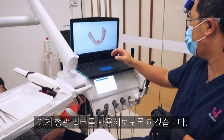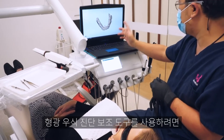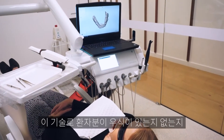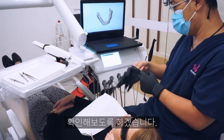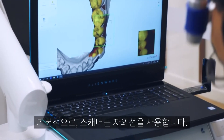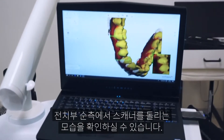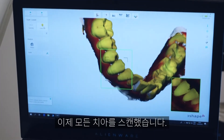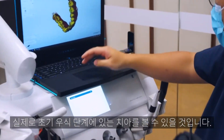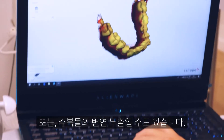Now we're going to try the fluorescence filter — the fluorescence aid or caries aid. We're basically going to scan over the existing teeth to see whether Naomi has any caries or not. Looking at this area, we may have actually found a little bit of early decay or leakage of a restoration.